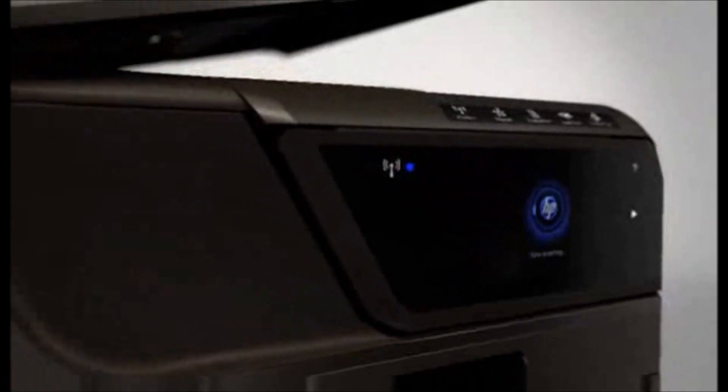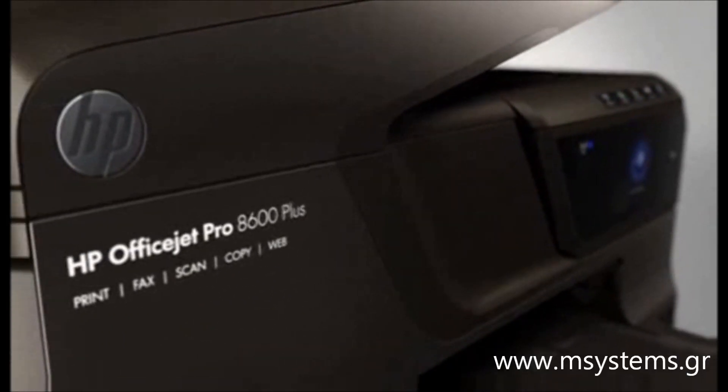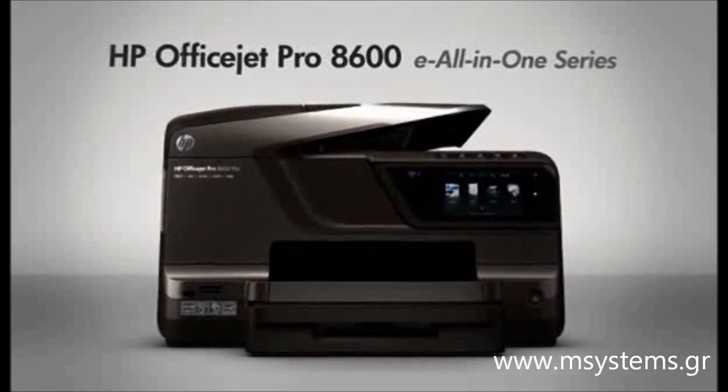Drive business growth with the productivity features from the HP OfficeJet Pro 8600E all-in-one series. They deliver the savings and reliability you need.